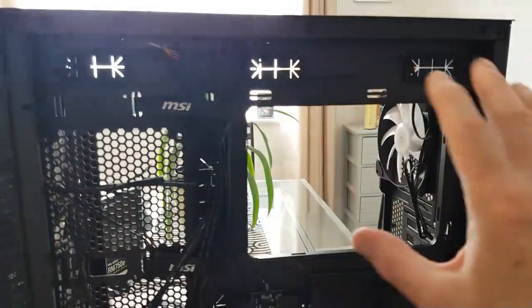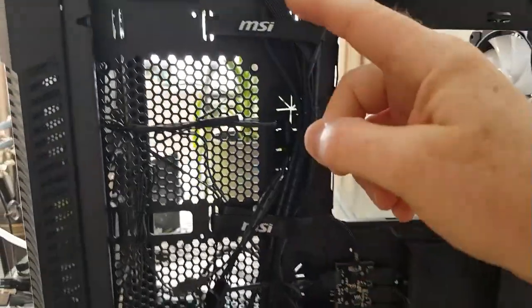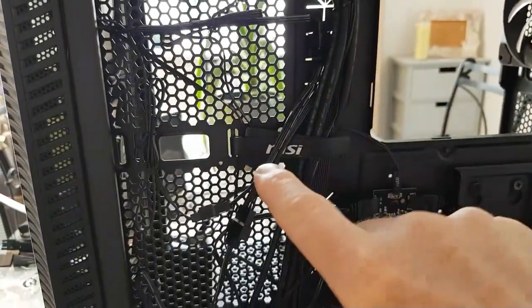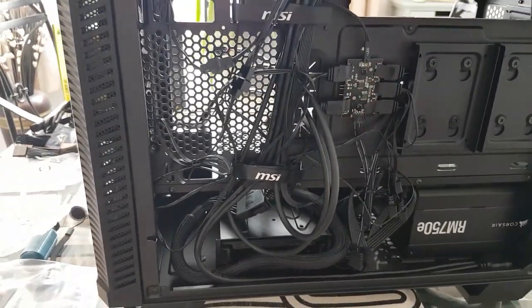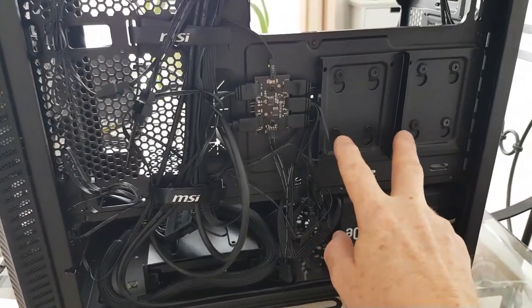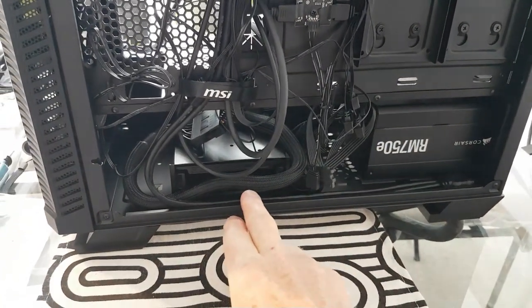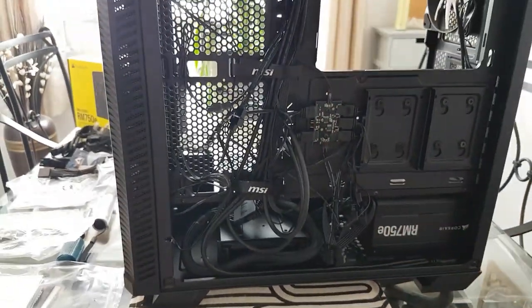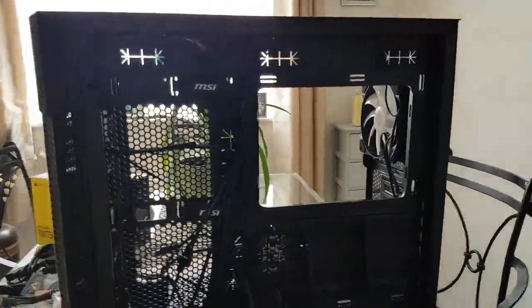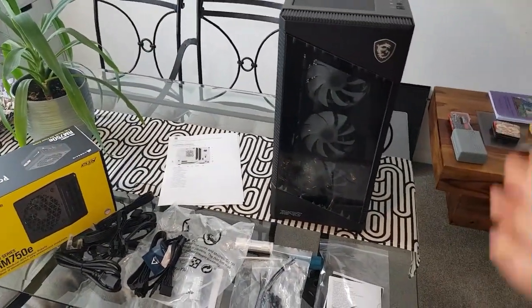The back side is brilliant — there are so many different rubber feed-through ports to the other side of the case for cabling. It already comes pretty much well-cabled, with the top IO panel cables already fitted with nice MSI velcro clips on them. There are two mounts for SSDs, and then there's a very easy click-out removable tray for a 3.5-inch hard drive should you want one. It doesn't come with a power supply — I'll tell you about that in a minute.